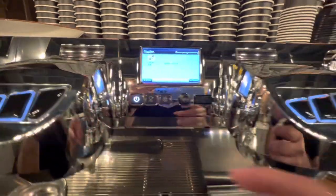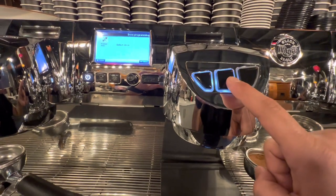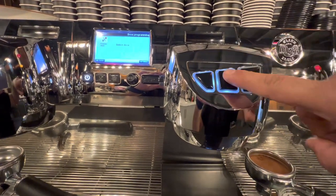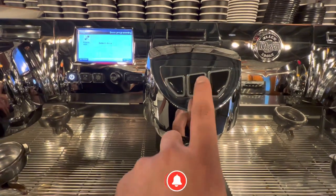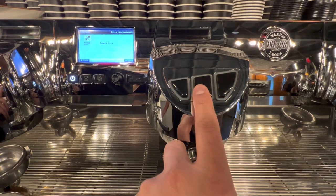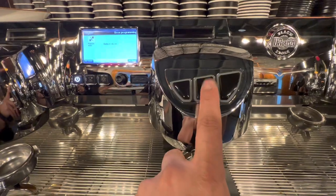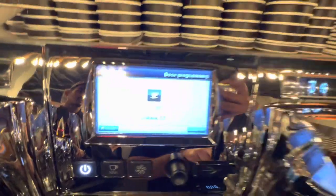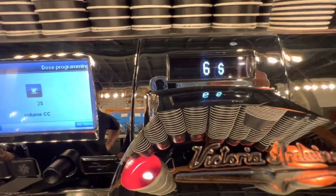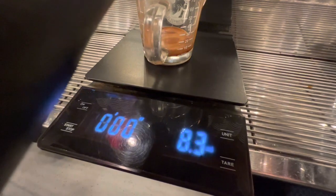Now you need to choose which switch you want to set — for latte, cappuccino, and so on. I need to set this switch for cappuccino and coffee latte double shots, which is 38 ml. Double tap here and you can see the number counting and the timer of espresso calibration. I need only 38 ml.